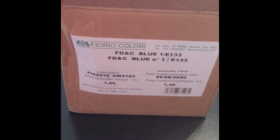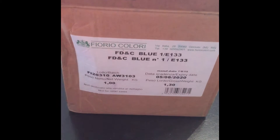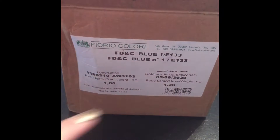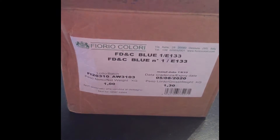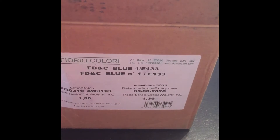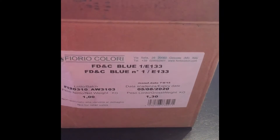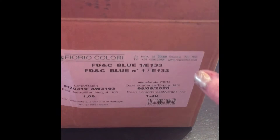I'm a little perplexed as to how I'm going to attempt to do this. These are my kilo that I got of the FDNC Blue number one. Mine arrived in a tamper-proof jug, but mine arrived straight from Italy in this box.